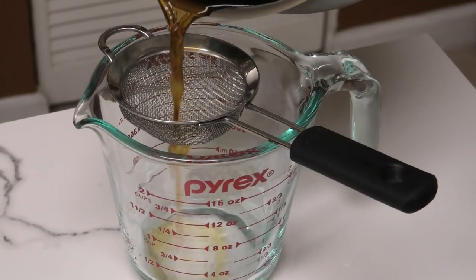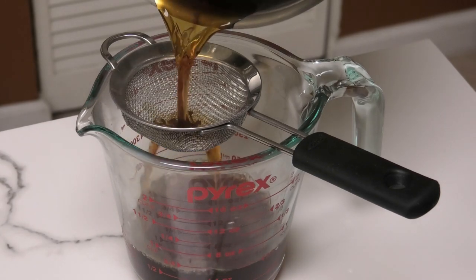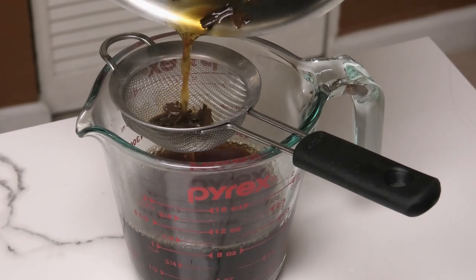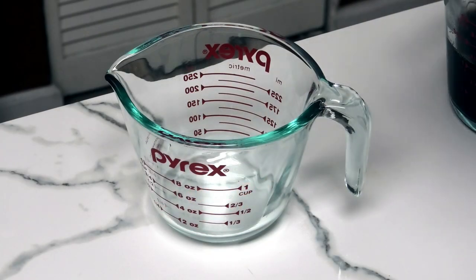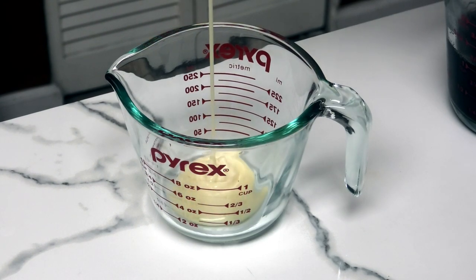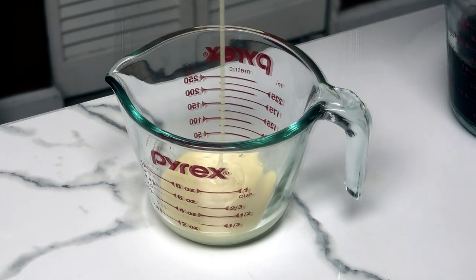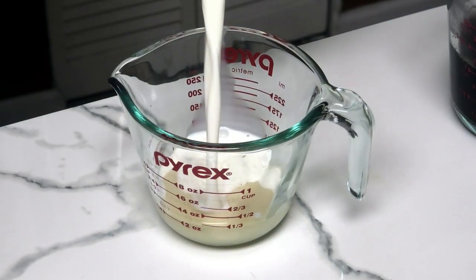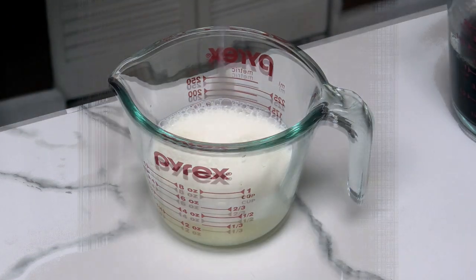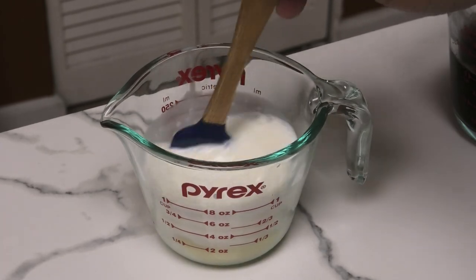Next I'm going to strain my tea that I had steeping. Use any type of tea that you like for this — I'm just using my favorite Arabian tea. For the milk mixture, I'm adding sweetened condensed milk and full cream milk, also known as whole milk here in the US, and giving that a good mix. Set both the tea and milk in your refrigerator to chill.